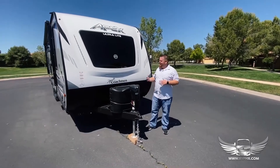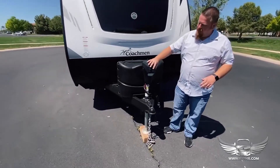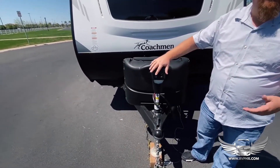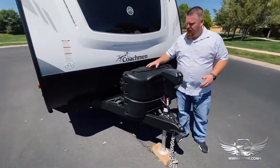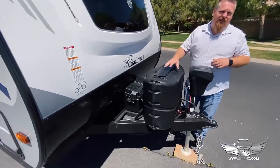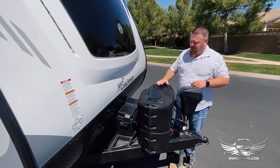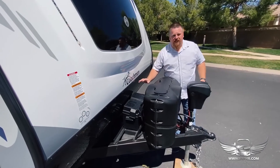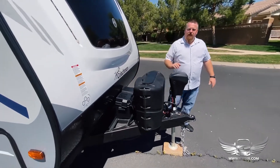We're going to go over how to use the RV. First of all, this is your jack right here — it's electric, there's an up and down button, and this button is also just a light for at night. You have your two propane tanks right here; this just lifts off and underneath are your two propane tanks. There's a valve that'll point to whichever tank you're using. The battery box is located right behind the propane tanks.